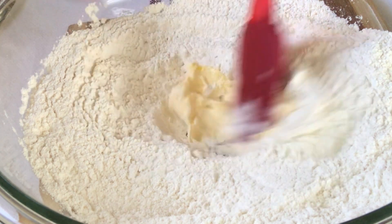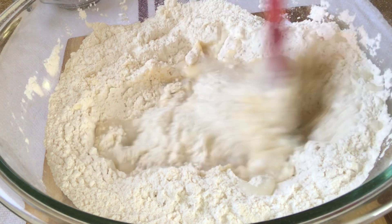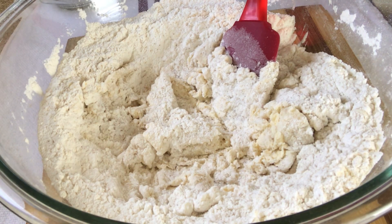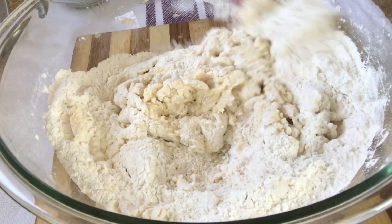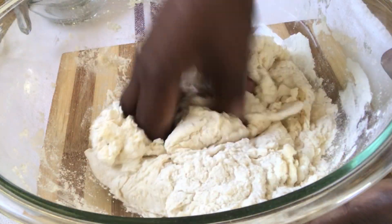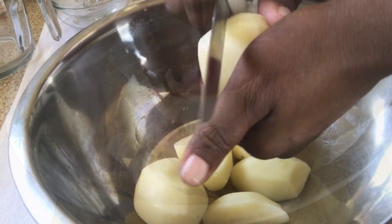Add the butter and just mix it in well. Now I'll gradually add the warm water and mix again. Then I'm going to use the hand technique, kneading and mashing this flour until it is smooth and nice. You want to do this until it forms a nice dough ball, then cover and set aside.